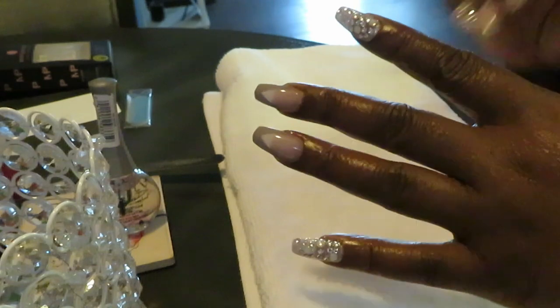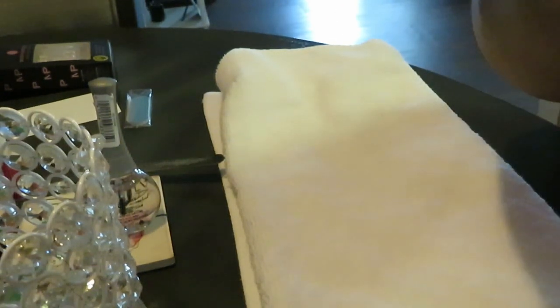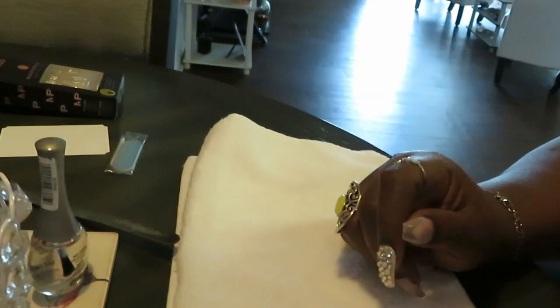My battery was trying to go dead, but I changed it out. My camera decided it wanted to die at the last minute, but anyway I'm back to show you all the nails.